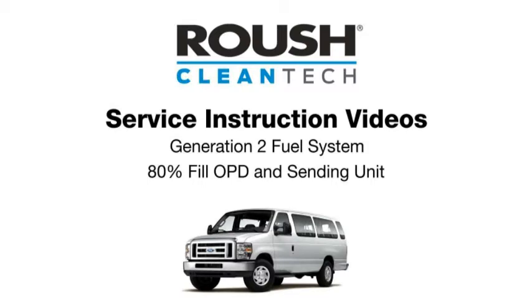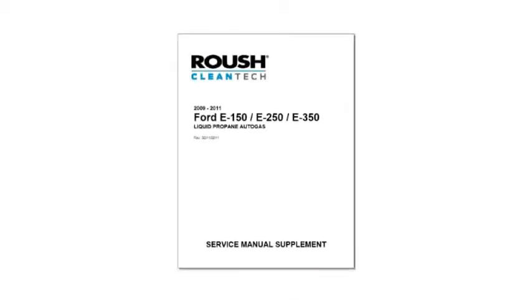In this video we will show you how to replace an optical 80% fill sensor, as well as diagnostics on the sending unit on a Roush Cleantech propane autogas powered vehicle. The 80% fill sensor is an overfill protection device that stops the tank from filling once the maximum level is reached. These procedures are specific to a Ford E-Series van and F-Series truck with a Generation II underbody fuel tank with an optical fill sensor. This video can be used as a general reference for other Roush Cleantech propane fuel tanks in conjunction with the model specific instructions outlined in the vehicle service manual.